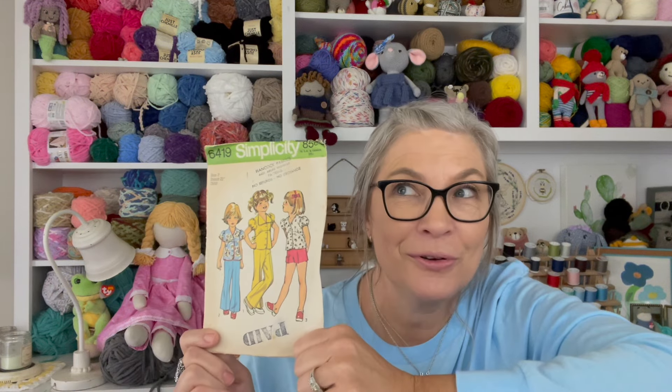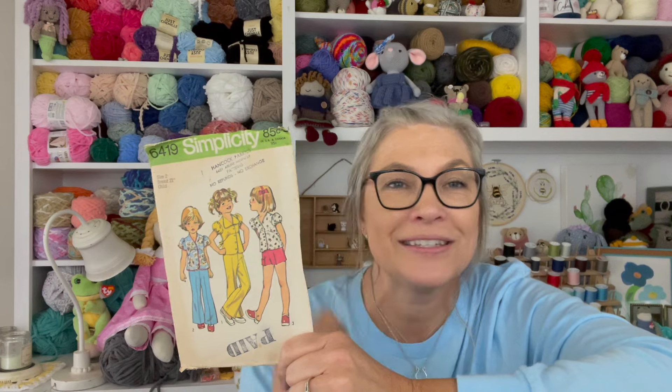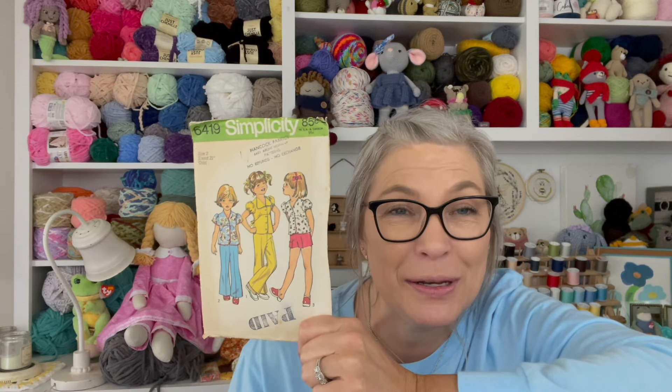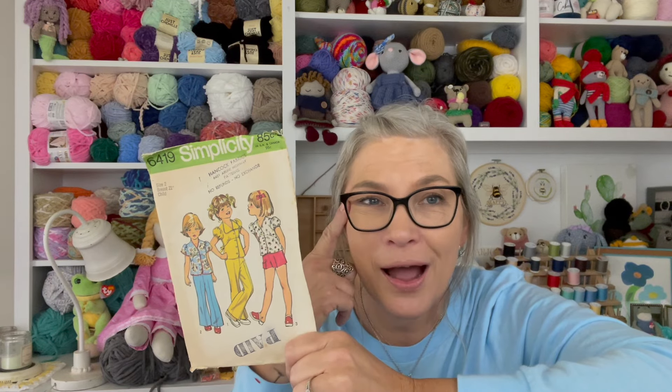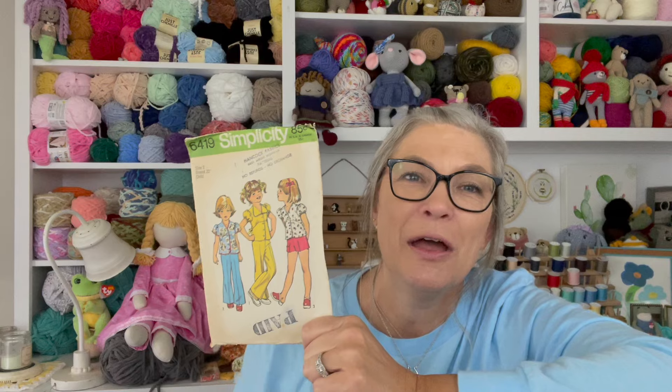It has a 'Hancock Fabrics — no refunds, no exchange' stamp on it. In the picture I remember, it was summer, my face had a little sunburn, and my hair was pulled up in a bun so tight — I told mama it's a wonder my eyes weren't going back in my head! I remember that picture so well because of how tight the bun was. But my mom had me looking cute!